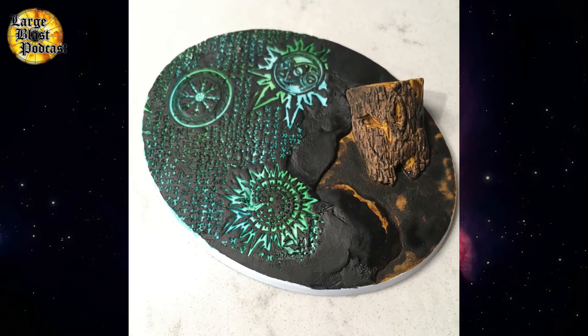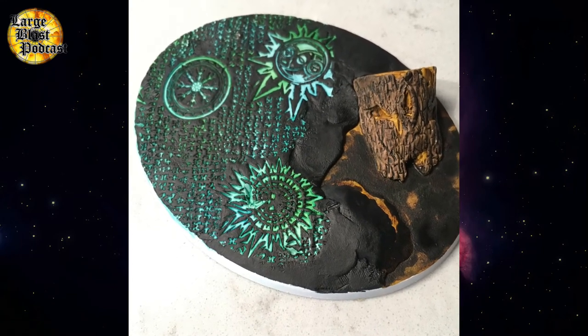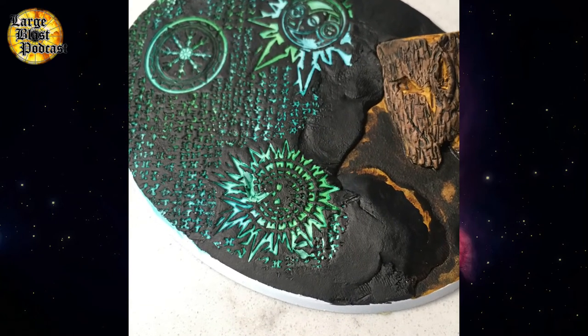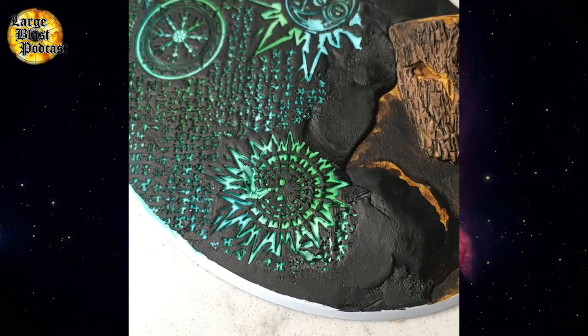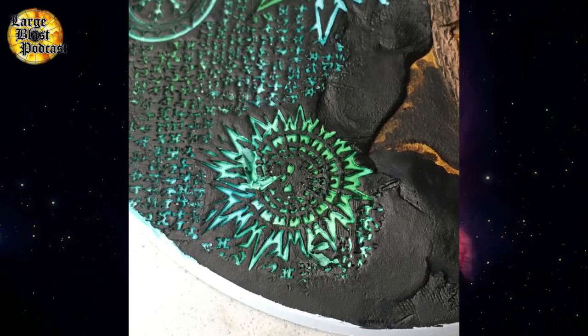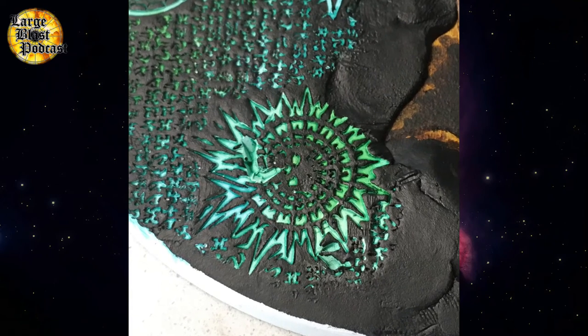Next up, it's time to paint the black stone into which the glowing runes sit. The black really gives contrast to the light blue and light green, but you could use any dark colour — maybe a dark purple would look quite cool as well. Take your time when you do this, because you don't want any of the black paint to seep into the runes. It will really ruin the effect.